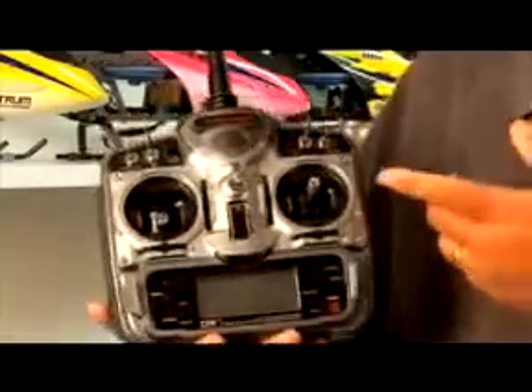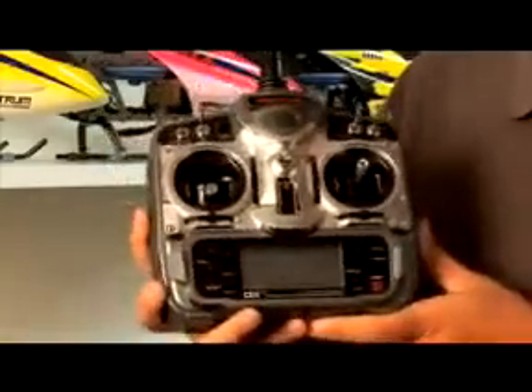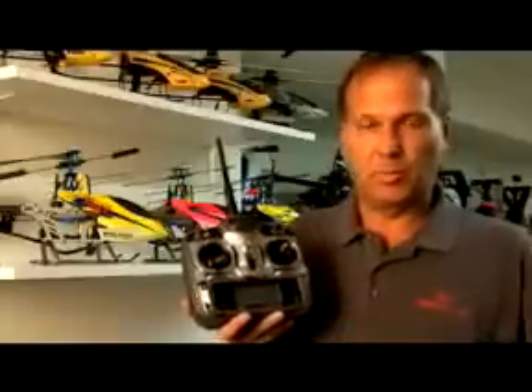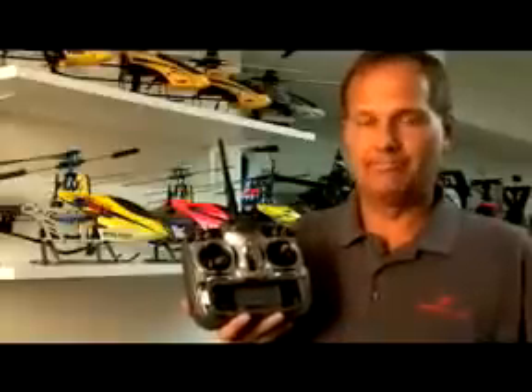I think you're going to really like the radio. The technology is incredible and the programming is sophisticated to the point where it'll handle all your needs. I'll see you next time. Thank you.